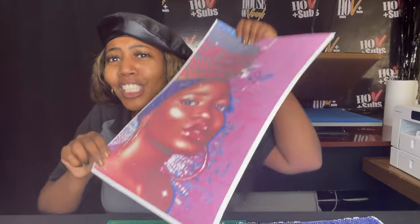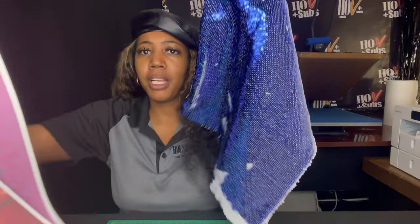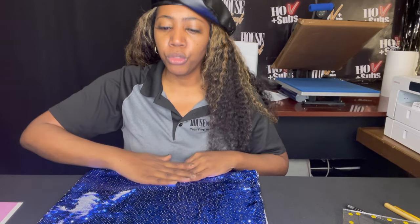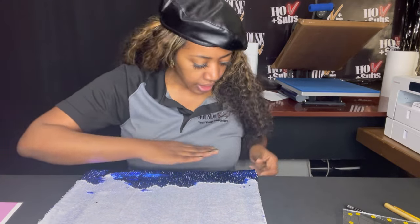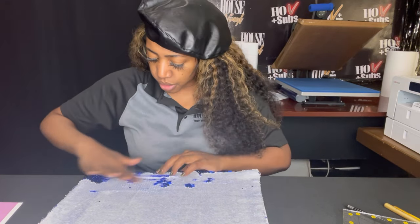In this video we will just be pressing our sublimated design — she is so pretty. She is in two different pieces and we're going to put this girl together and press her onto this sublimation pillow. This sequins pillow flips from blue to white, so we will push it all the way to its white side. The sequins are a polyester polymer, so it is sublimatable.